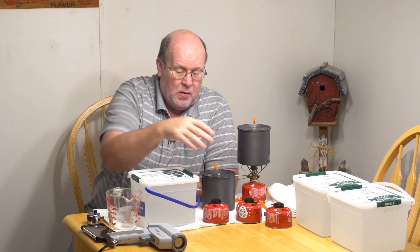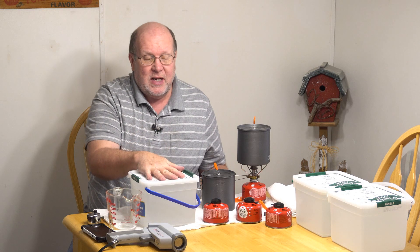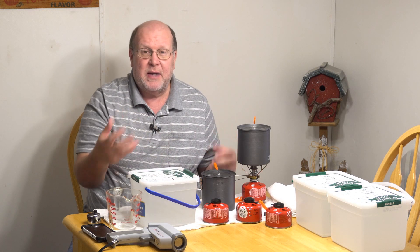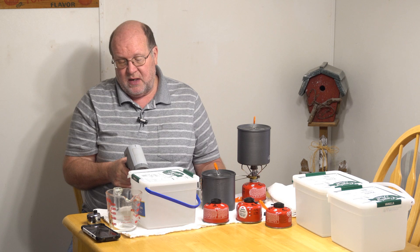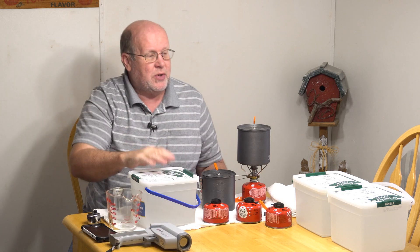I set up this video a couple weeks ago to get everything ready. The first thing I did was take a bunch of water, put them in these ice cream containers, and let them acclimate to my house. I have my thermostat set for 68 degrees, and this one reads 67.8, this one 68.2 — so that's room temperature.